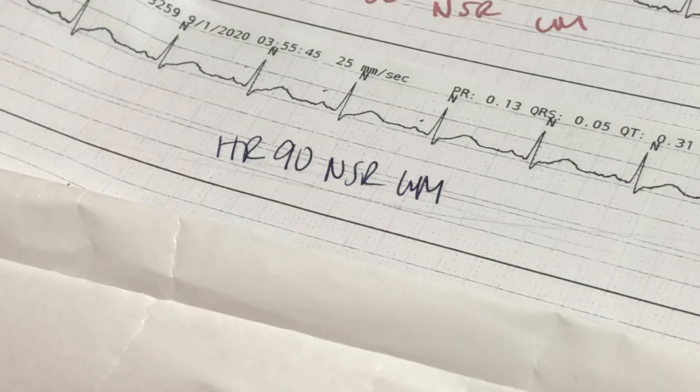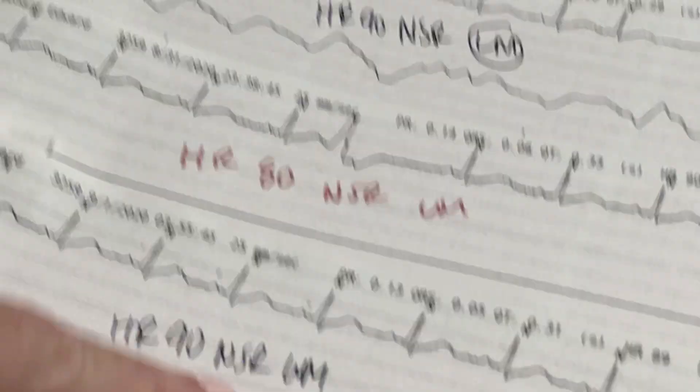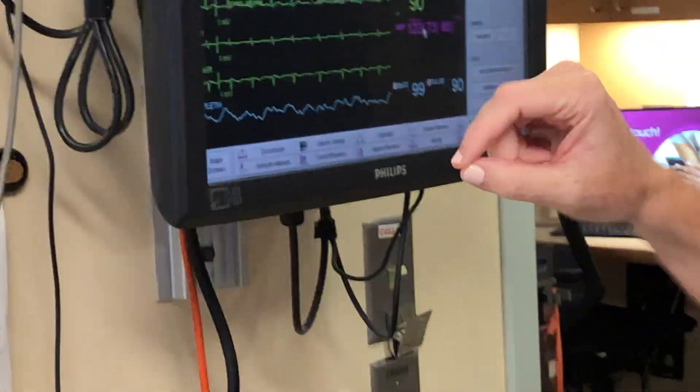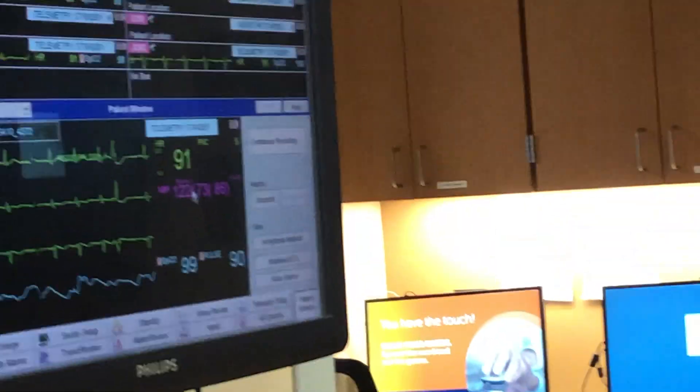You can see it doesn't always print out on the strip, but you'll still see it. This person is having occasional PVCs. We'd call the doctor or provider for that — but you don't have to call for everyone. If it's new, call and let them know. For something like a heart block that's new compared to prior strips, definitely notify them.